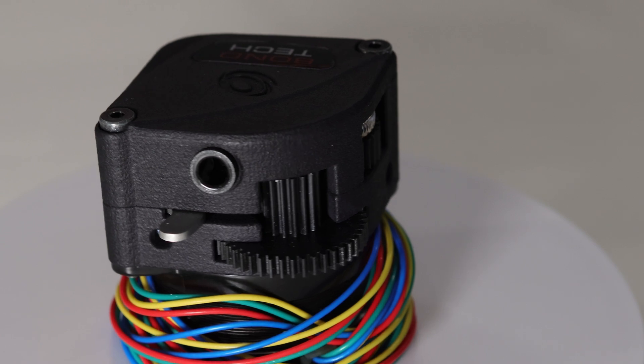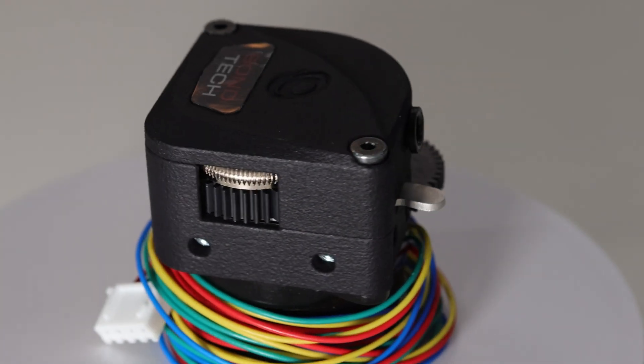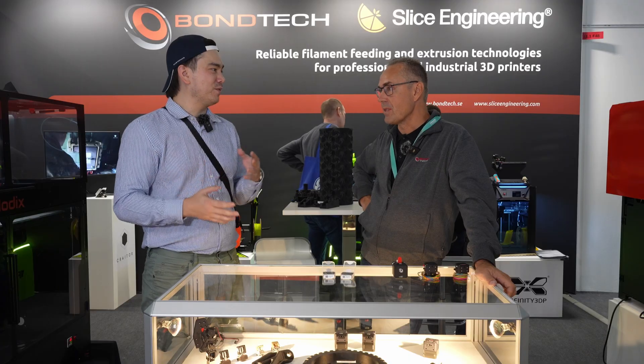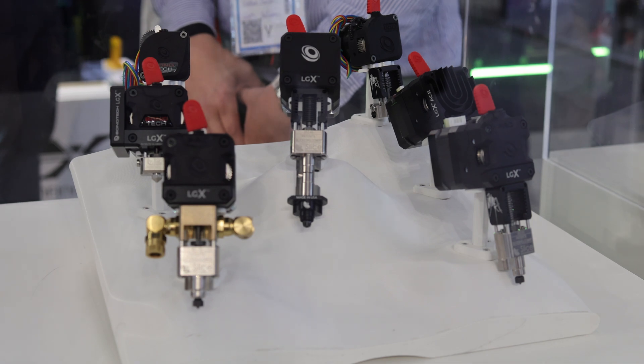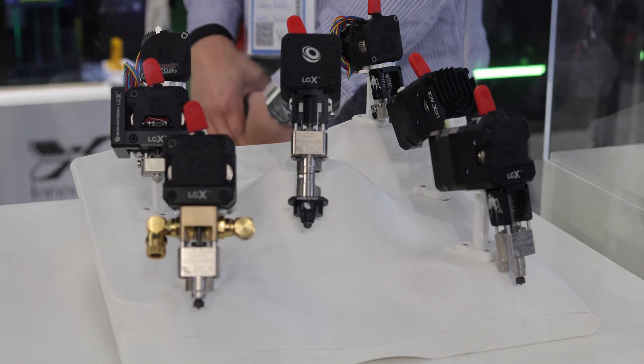In terms of increasing flow rate, are we plateauing in terms of how fast you can push filament? Maybe the viscosity of the filament is more the limiting factor than the extruder system? I think it's a combination — like everything in 3D printing, it's a combination of many different factors. Material is one thing. There are some new materials coming out that tend to be high flow — they probably have a higher melt flow index, so they flow more easily. That is one of the reasons.